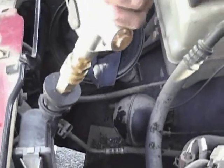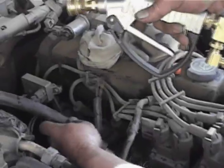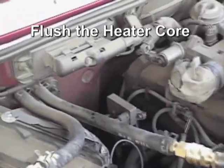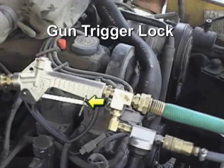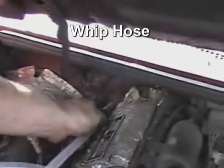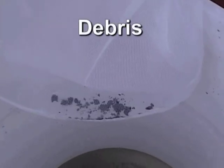Flushing can also be done directly through the radiator fill neck. Using the barb adapters, you can connect to the heater hoses and flush the heater core, as well as back flushing of the block. This is where the trigger lock becomes very handy. The whip hose with rubber tip allows for direct access to the heater core bids to blast away those stubborn clogging issues.